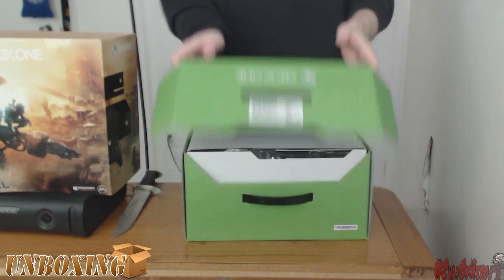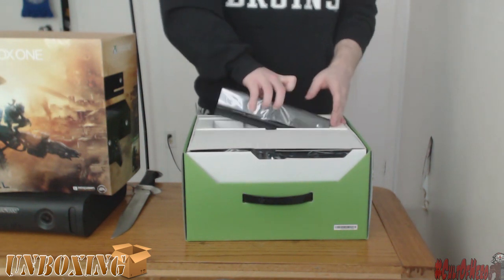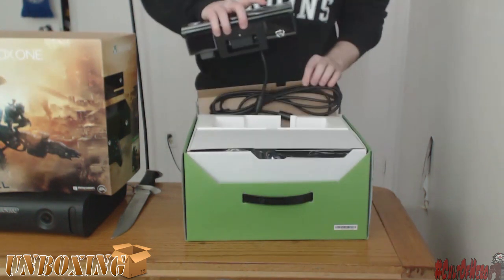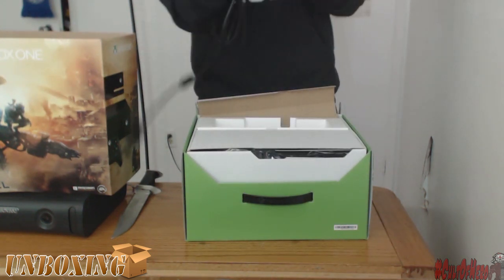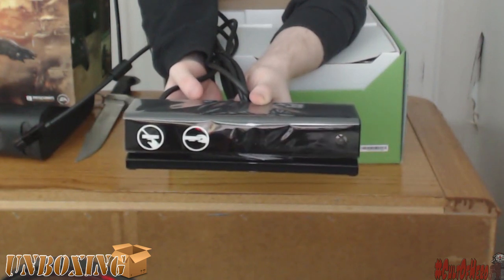Okay, first things first, you got the all-seeing eye — fucking Sauron from Lord of the Rings — the Kinect. It comes with this Xbox. Who cares? I'll be naked in front of it. People can watch me all they want. There it is, the Kinect. Just take a glorious look at that thing.